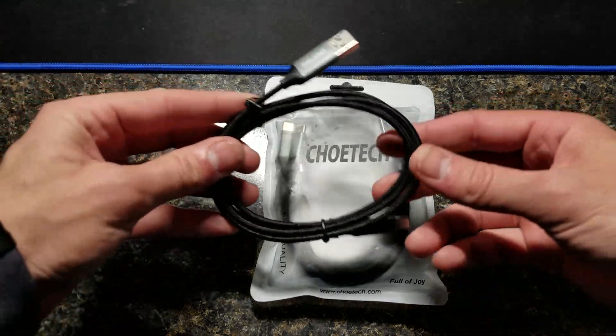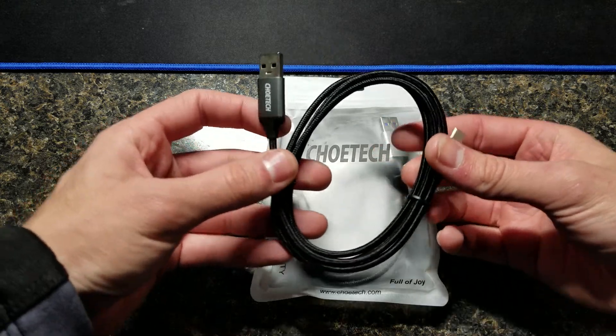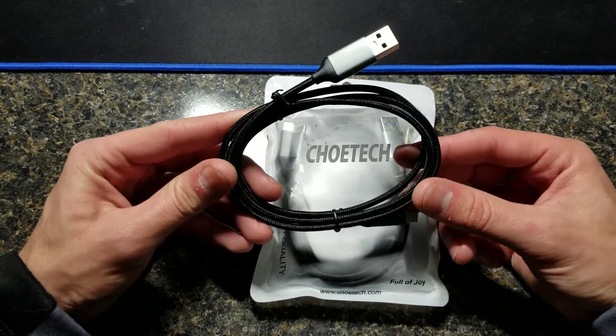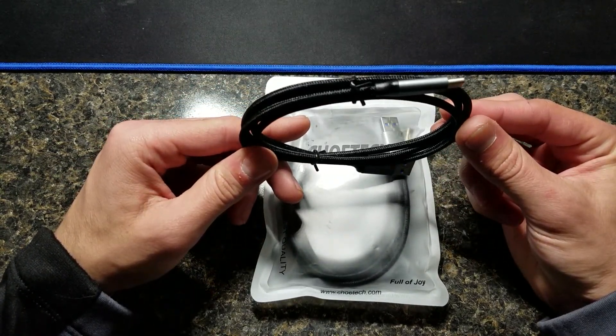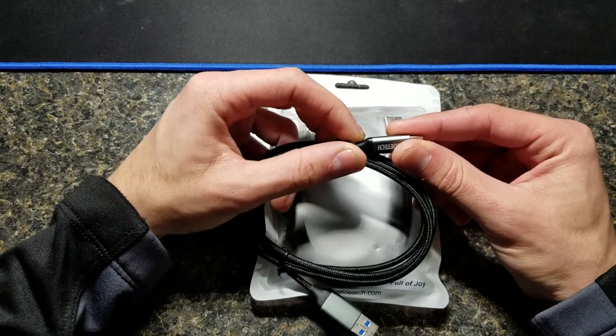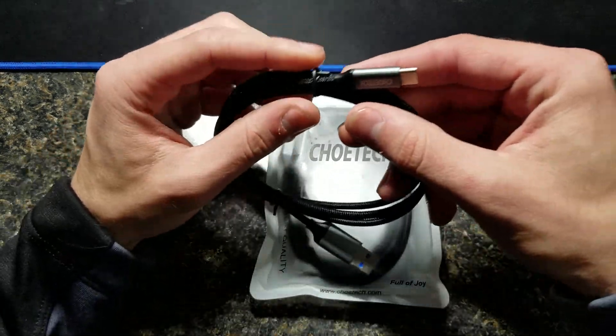First thing we have are your very nice braided 3-pack of Type-A USB to Type-C. As you can see here, the cables are very high quality. They're kind of similar to the iOrange ones I bought for my Nexus 6P last year. I like how they have these nice metal ends here, and these plastic connectors that lead to your braided cable are actually quite well made.